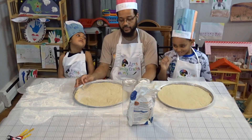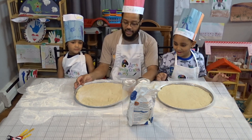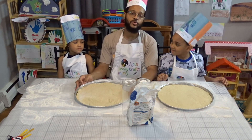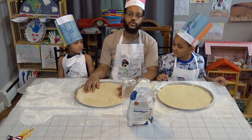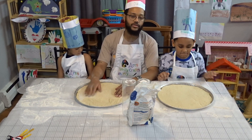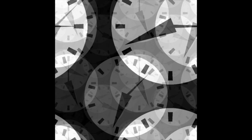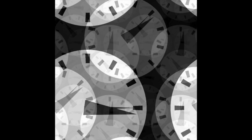Oh man, that was a lot of work! That was tough. All right, so now we're gonna put it in the oven for a few minutes to let the crust get a little hot, and then we're gonna start putting the toppings. We'll be back!